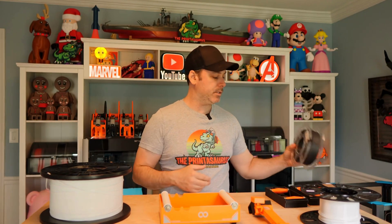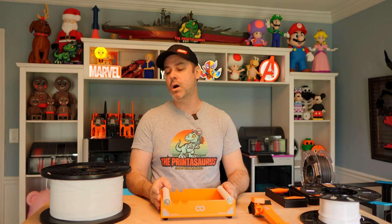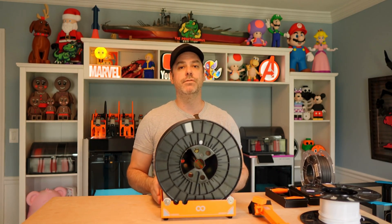Welcome back to day two of this project. Our filament is dry and ready to go. I'll show you how we start printing with that in a second. Let's talk about the Orange Storm Giga and the project that I am using the PA6 carbon fiber for.